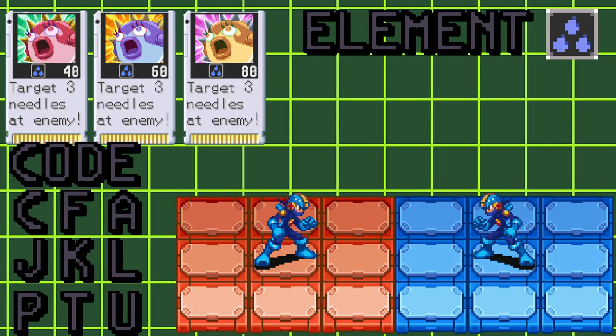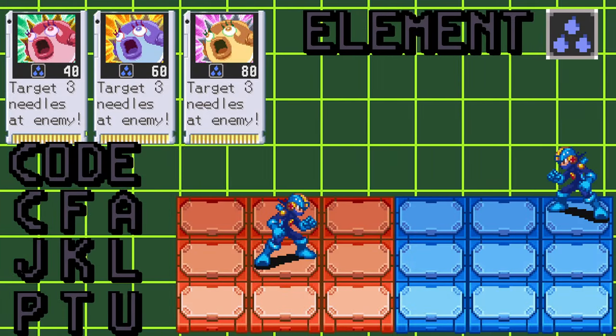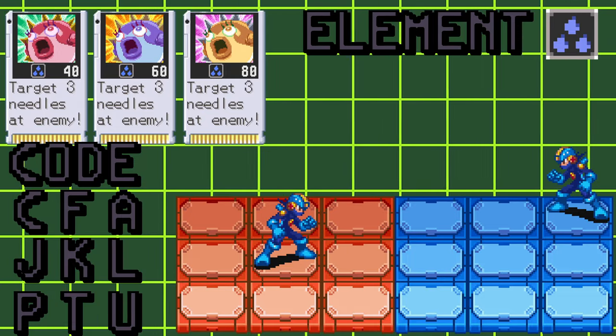This attack will fire one needle at your opponent's current location three times, dealing 40, 60, or 80 Aqua damage per hit.